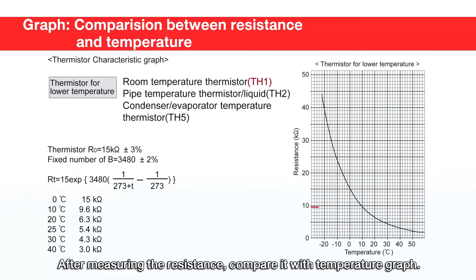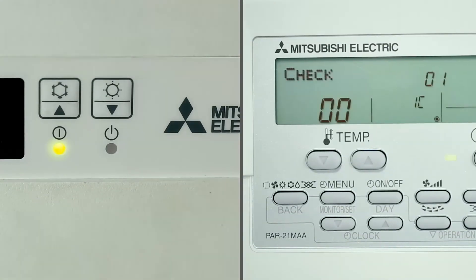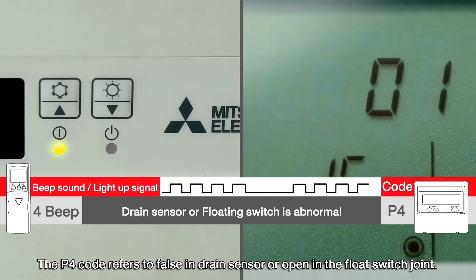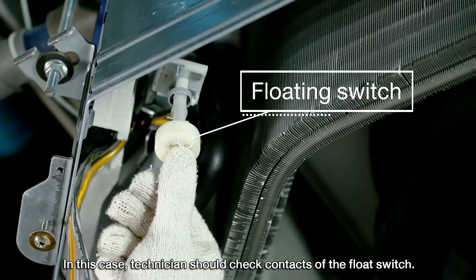After measuring the resistance, compare it with the temperature graph. Four beeps and four blinks indicate the P4 code, which refers to a fault in the drain sensor or an open in the float switch joint. In this case, the technician should check the contacts of the float switch.